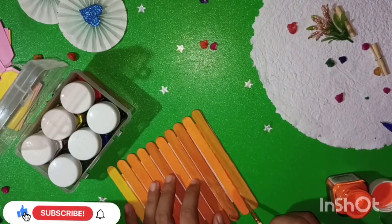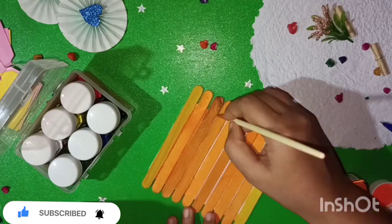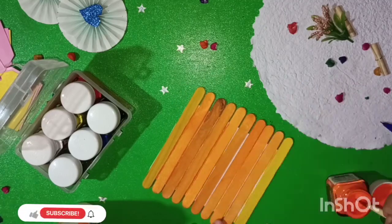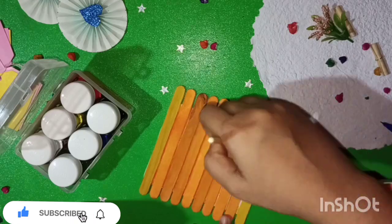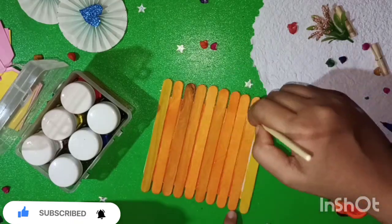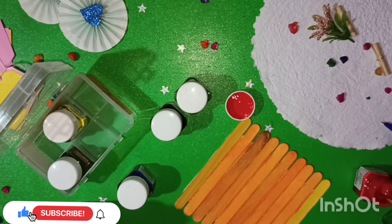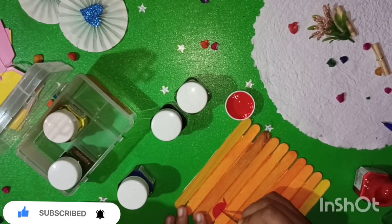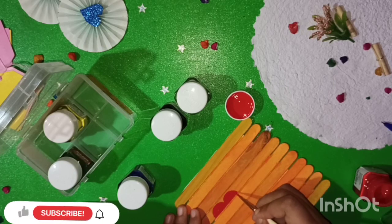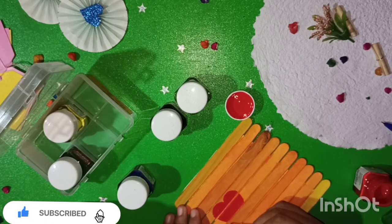We have to fill the white portions. I don't want to paint the craft paper, but I will paint the white paper. Acrylic is used here — we have a heart design, and the color is applied to the sticks.